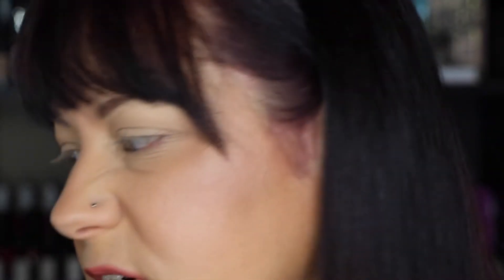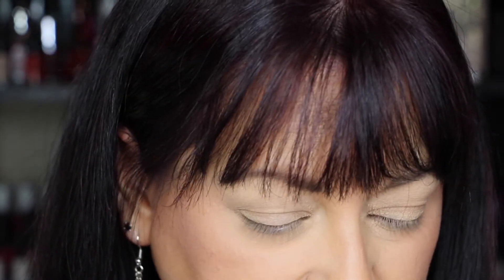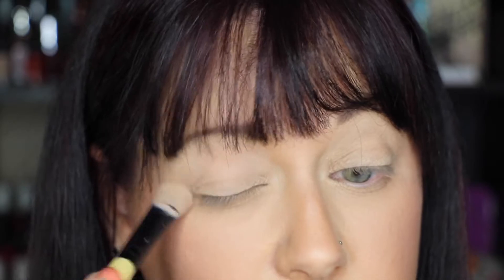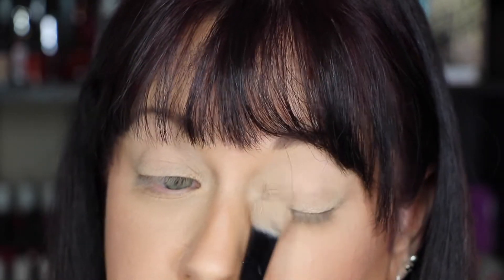So I'm going to show you how to do this look, so stick around. Okay, the first thing I'm going to do — I've already primed my eyes — I'm going to take a big flat brush and go into Georgia and put that all over my lid to give me a nice base to work with on top of that primer.